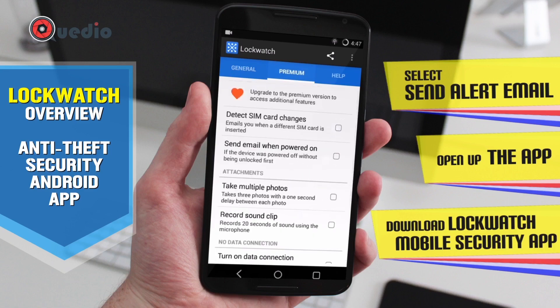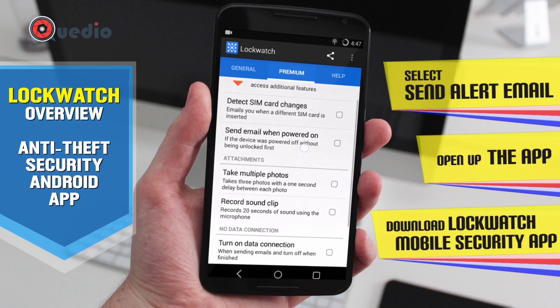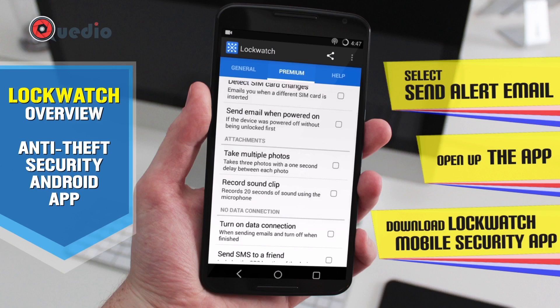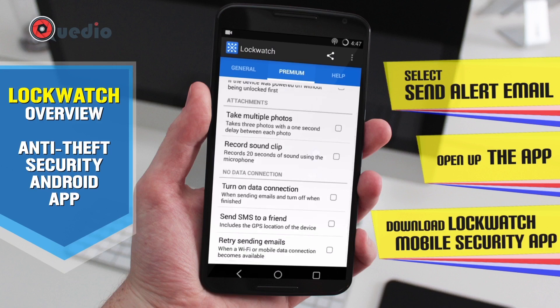The premium features include: email alerts on SIM card changes, email when the device is powered on, the ability to take multiple photos or make a GIF. Another unique feature I haven't seen in any other anti-theft Android application — it will record audio for 20 seconds so you can get a hint of the location or the intruder.